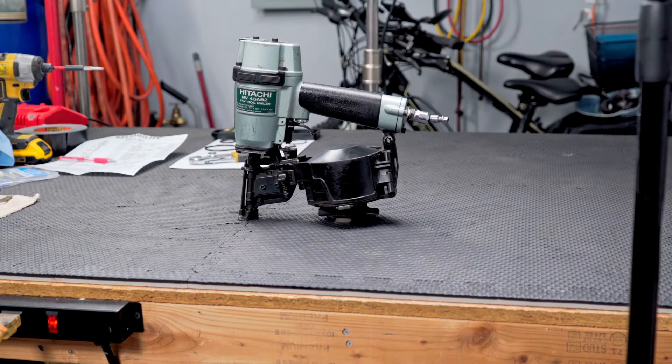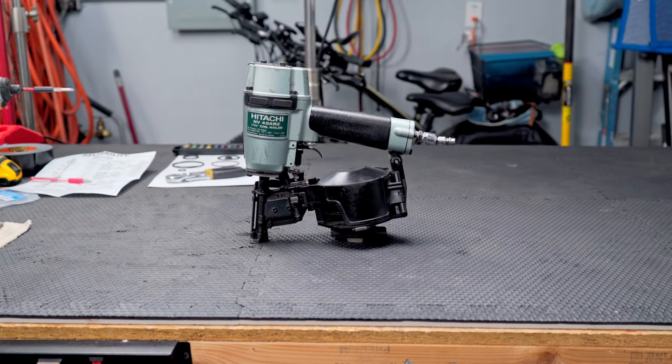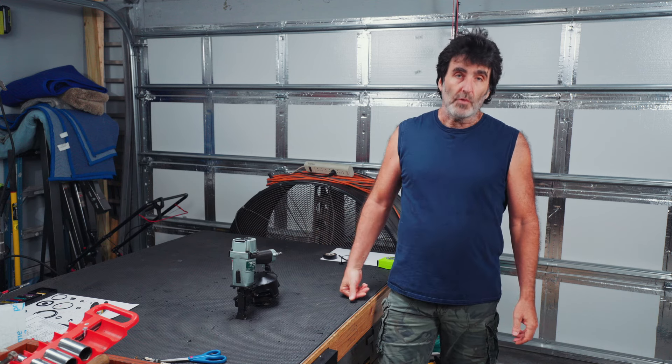In this video, we're going to be working on this Hitachi roofing nailer. Last time I used it, it was skipping nails. It would fire about every third or fourth nail and it was just really frustrating. So we're going to go ahead and change out the O-rings coming up right now.